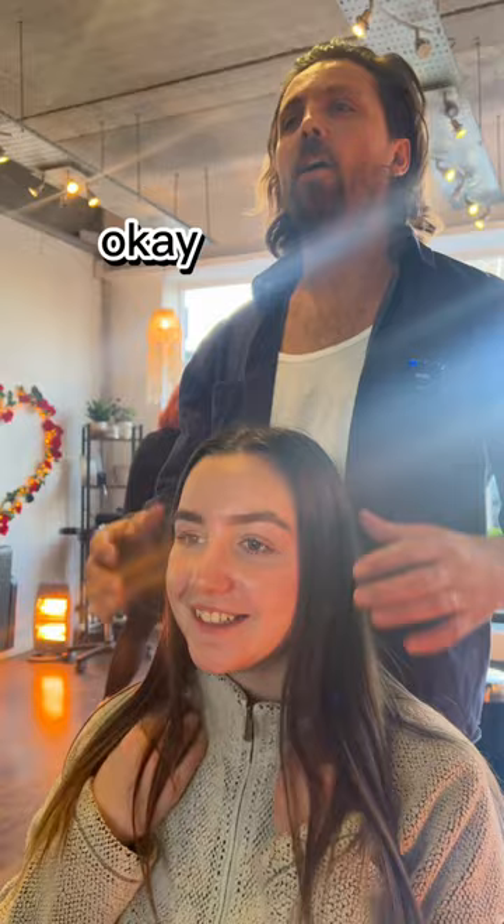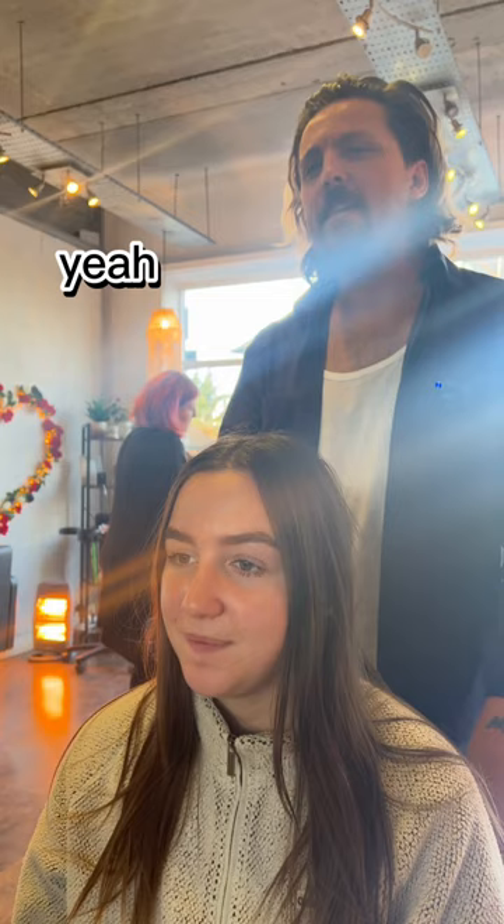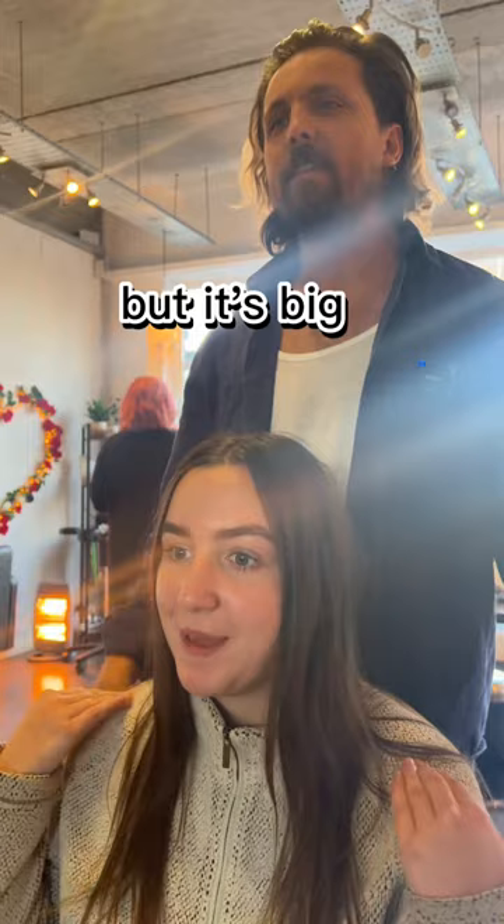What are we doing? I'd like about a collarbone cut, maybe in between shoulder and collarbone, and I'd like some face framing, but I don't want any other layers other than that, because I don't do anything with my hair, so I don't want it to have to be too maintained, but it needs a big cut — a lot.